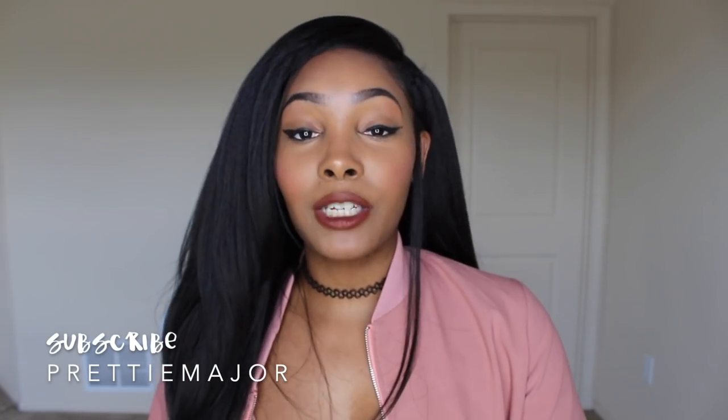Thank you guys so much for watching my video. Make sure that you comment, rate, and subscribe. Don't forget to hit that bell down below to be updated on my new videos and I will see you guys in my next one.